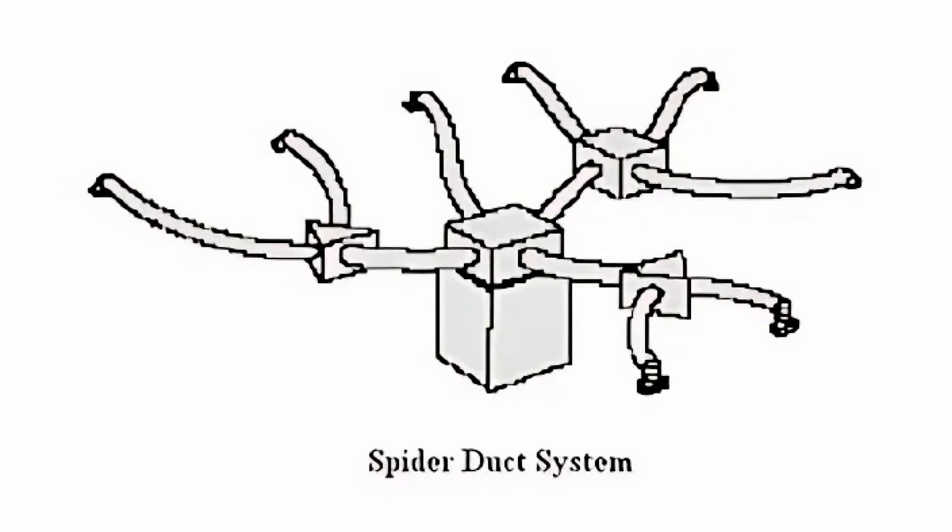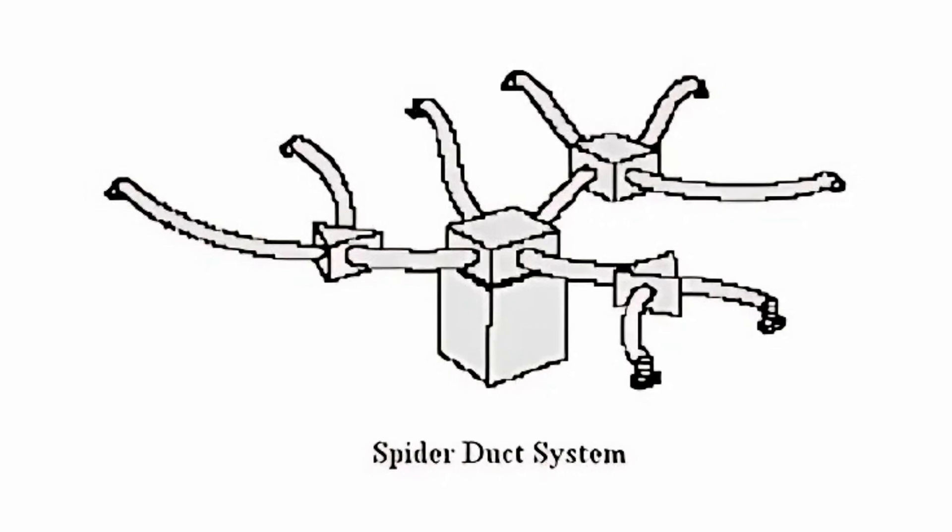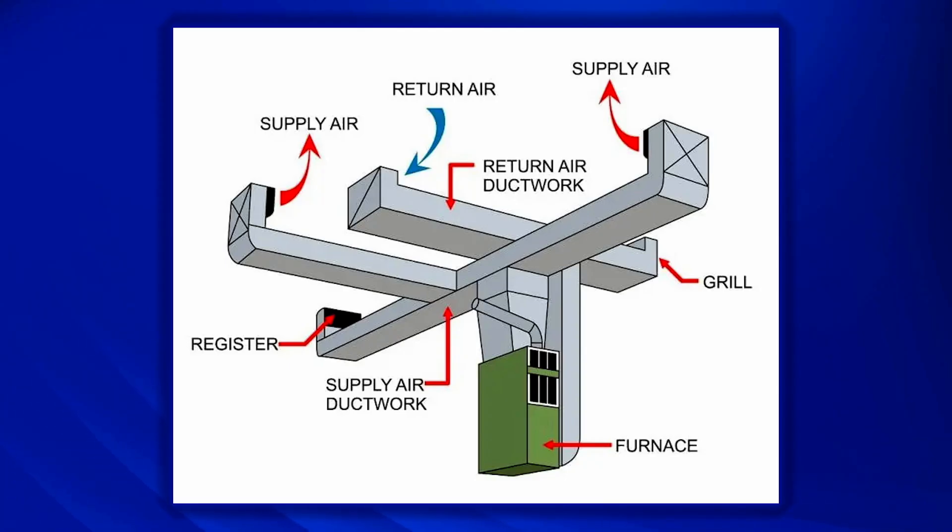So if you're doing a trunk-and-branch duct system — one trunk with individual branches — the fittings on one branch don't affect the trunk sizing unless you're sizing the very last one. You're not going to run a trunk and then Y it off somewhere else. You're going to run a single duct off of each one. When you start adding wyes onto a trunk-and-branch system, that changes your trunk line size all the way back to the furnace. You never want to do more than two wyes — you don't want to go 50 feet to the back of the house, hit a Y for the master bedroom, and then come off one of those branches to another Y that hits the bathroom and closet.